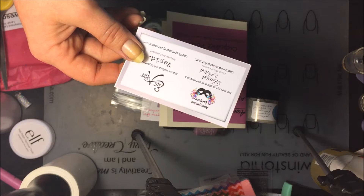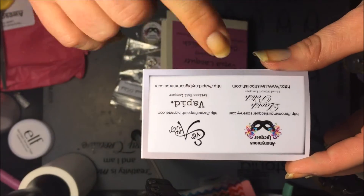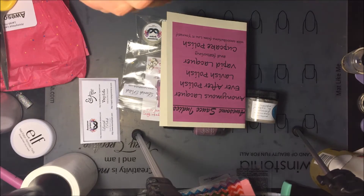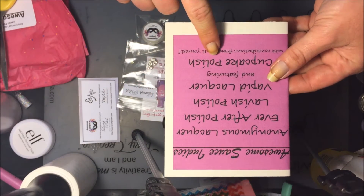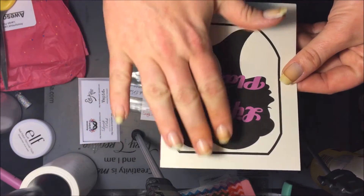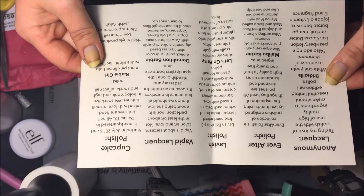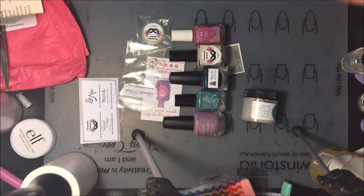You get a card listing all the different brands in the box. The four brands always included are Anonymous Lacquer, Lavish Polish, Ever After, and Vapid. They do themes — this theme is Barbie Girl. The back of the card shows the theme 'Life in Plastic,' and when you open it up it tells you about the polishes. I absolutely love this — it's just absolutely phenomenal and I think all these are five-free.